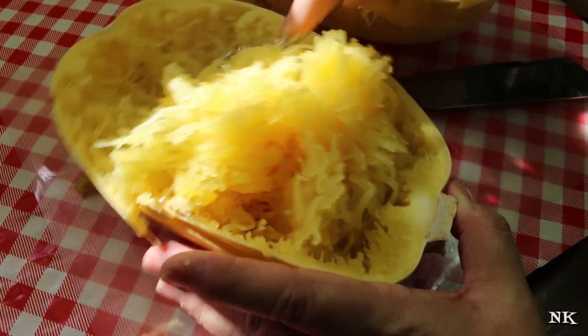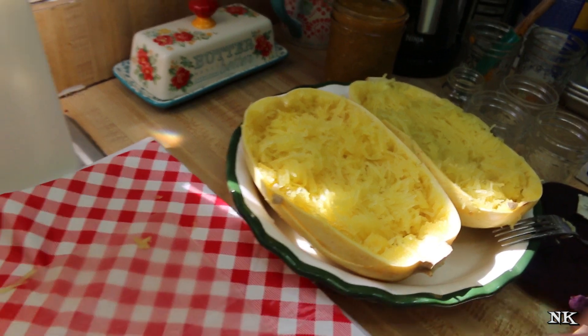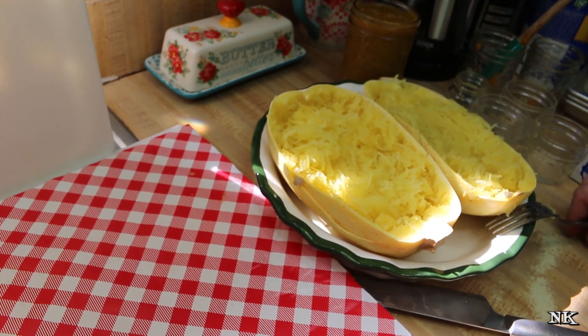They're called spaghetti squash because when you take a fork to them, they look like spaghetti noodles. If you do this, the strands come from along the side — and you have a lovely alternative to high-carb pasta.